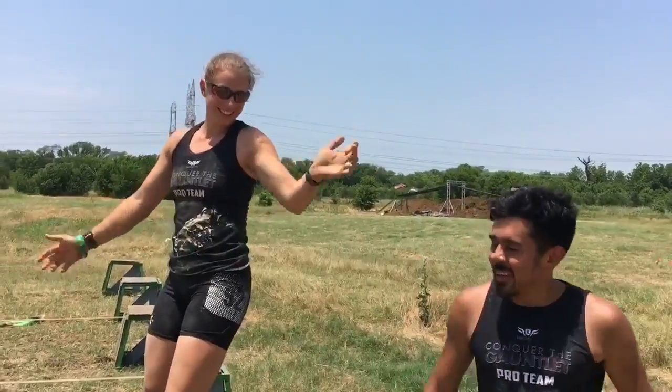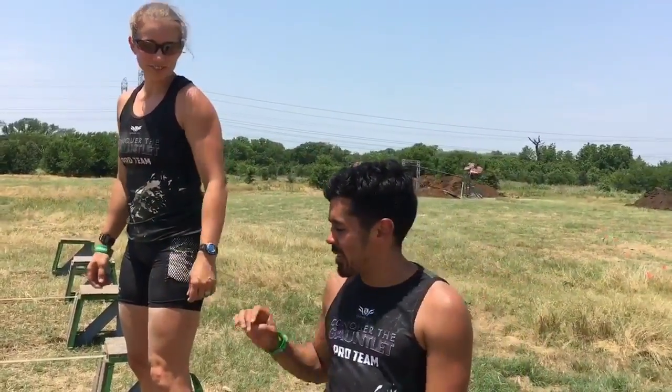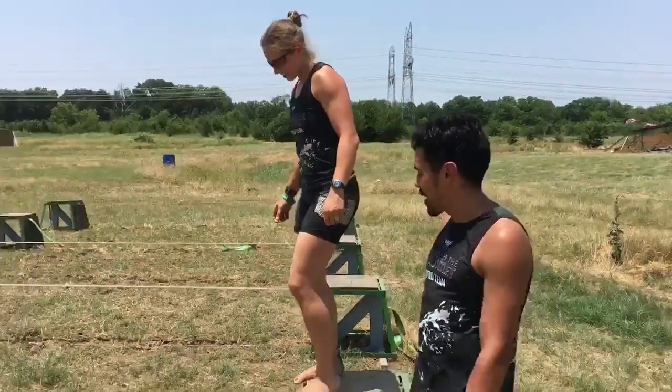Hey guys, it's Coach J. Flores with the Conquer the Gauntlet Pro Team here at Conquer the Gauntlet Dallas with Timmy Padgett. We're going to go over some technique for the slackline, also known as slacking off.